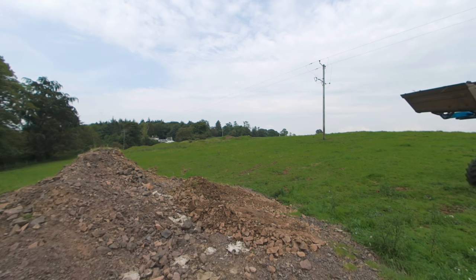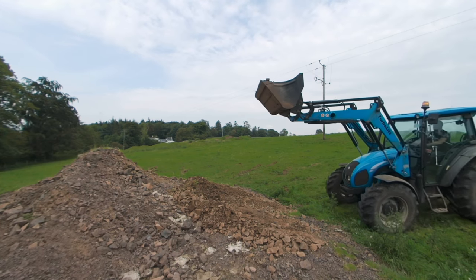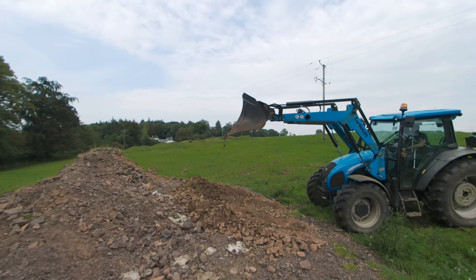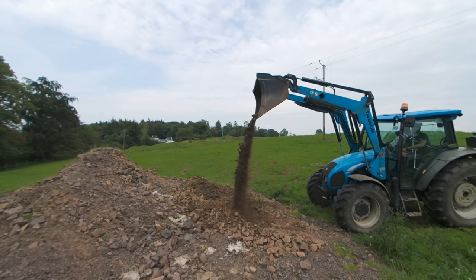I'm radioing you from inside the tractor. This is a VR180 video, so if you're on a phone or a tablet, just move the device around. If you're in a browser, just click and drag to look around the view. But if you want the true 3D effect, you need to get yourself a Google Cardboard or watch in a VR headset.